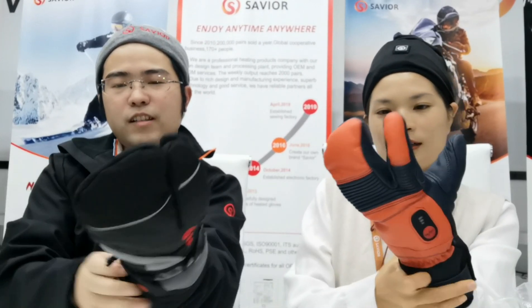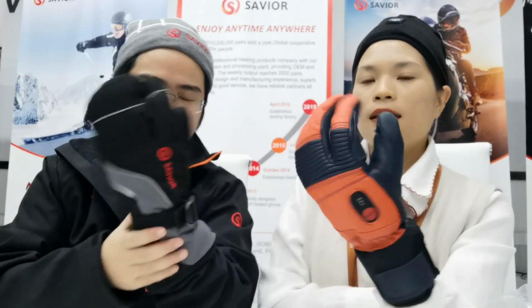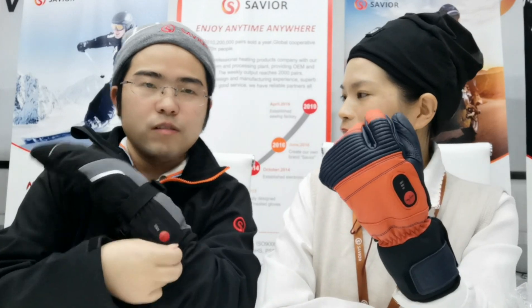Actually, I didn't see it before. May I have a try? Yeah, sure. Wow, I feel it's very soft! And this is the outer layer — it can be waterproof. Waterproof? Yeah. Is there any windproof? Sure, waterproof too. Maybe I could use it when I was riding a motorcycle or bicycle. That's great.